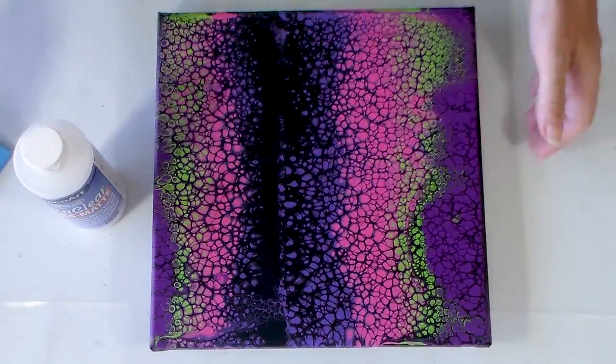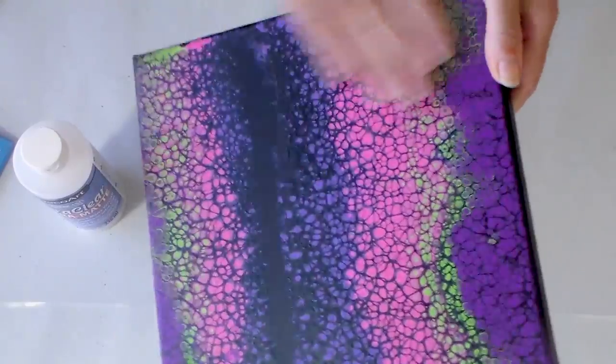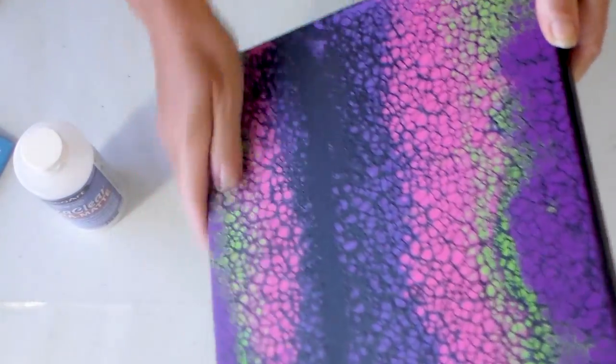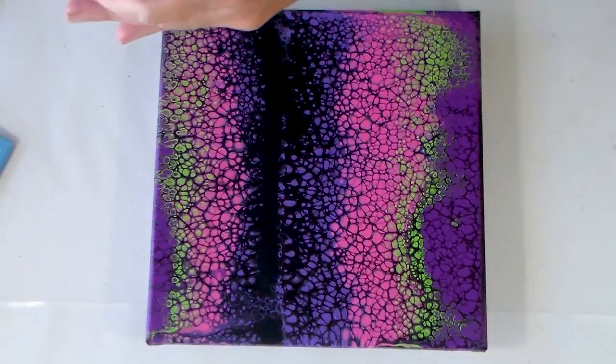Always give your brush a good tug beforehand and remove any loose bristles that might be there, because those can get stuck in your varnish. You also want to make sure that the surface of your painting is free from any dust, cat hairs, pet hair, and so on. I am a cat lover so I've often got pet hairs over my surfaces, but make sure to clean all of that off before you start.